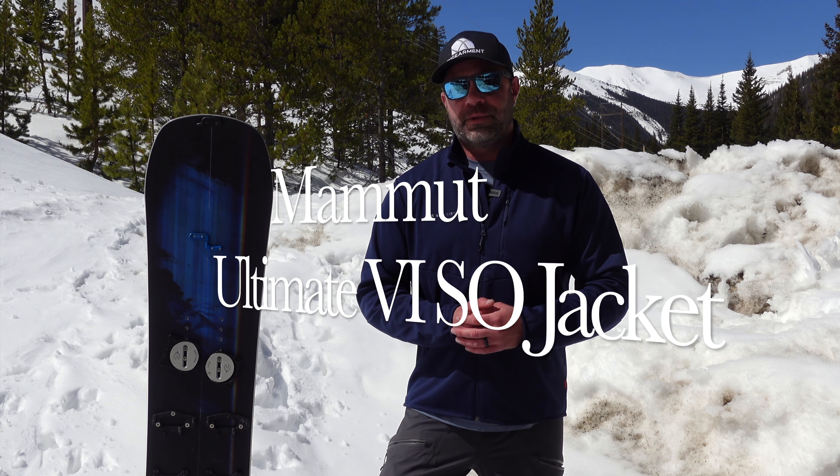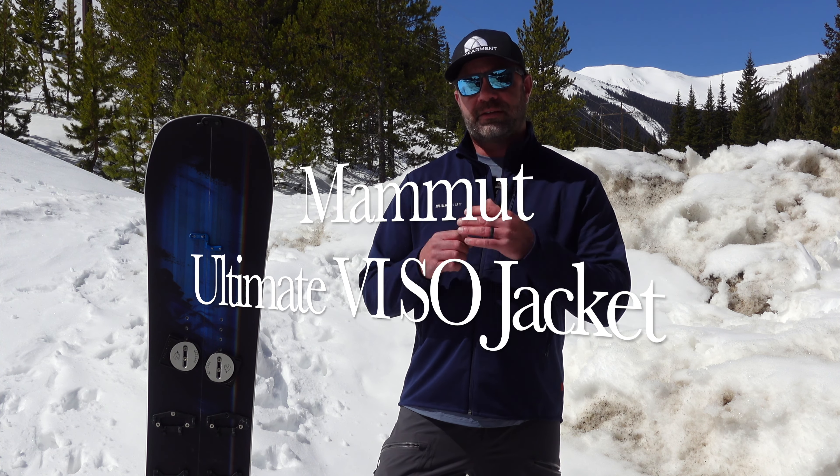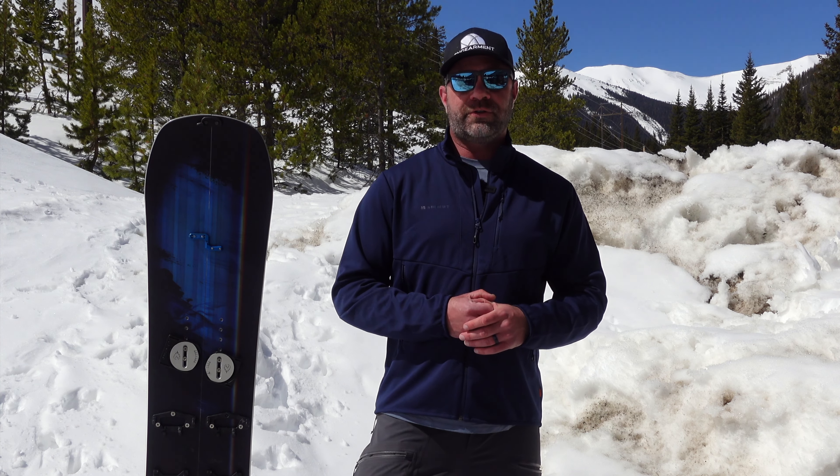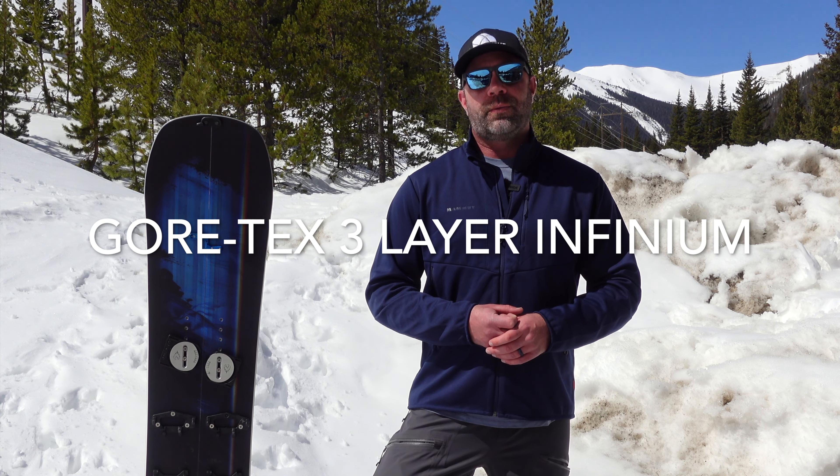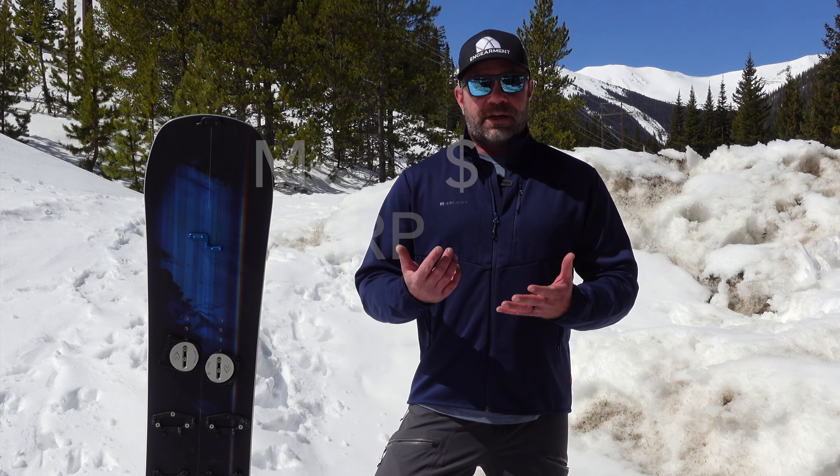Sean Sewell with InGearMade.com. This is the Mammut Ultimate 6 SO Softshell Jacket featuring Gore-Tex Infinium 3-layer windproof construction. That's a lot to say, but this is a lot of jacket.